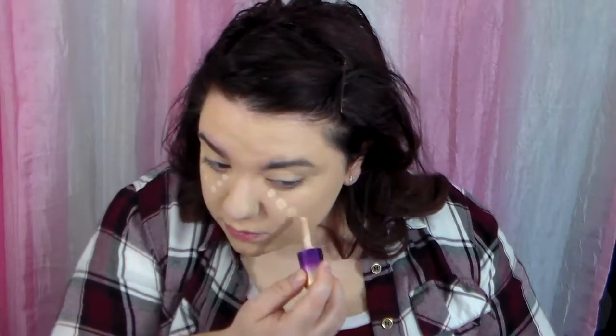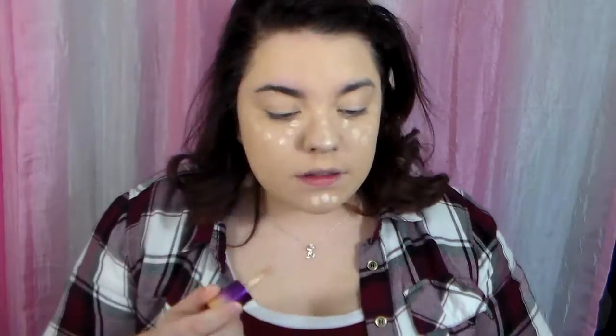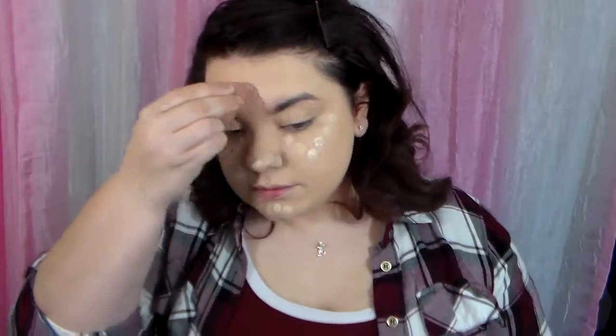Then I'm taking my Tarte Rainforest of the Sea Concealer and I absolutely love this concealer. It has quickly become my favorite concealer of all time. I'm putting that in places that I want to highlight and using the beauty blender again, I'm going to blend all that out. You can see it does a really nice job of brightening up my face.